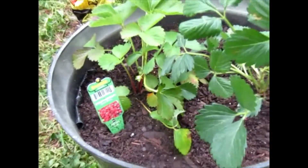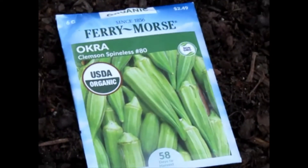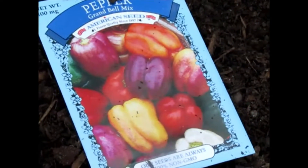On this row we are planting okra, and on the next row we are planting some kale, some onions on this row, and on the next row we are planting mixed bell peppers.